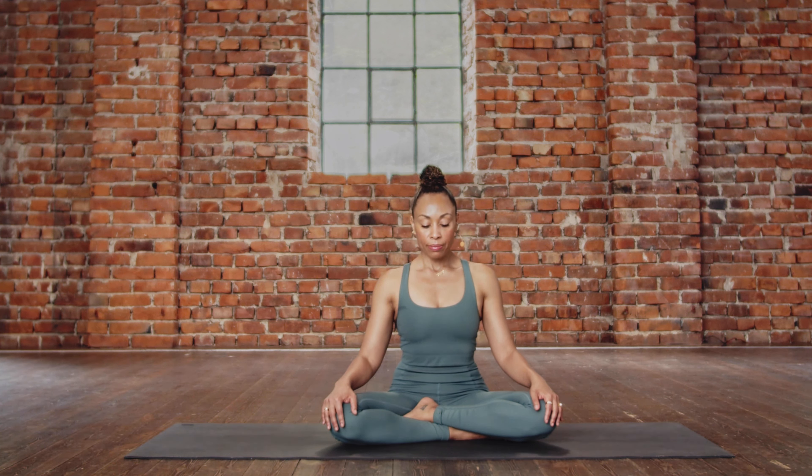Go ahead and inhale... and exhale. Inhale... exhale. Naturally elongating the breath. Inhale... exhale. That's three. Inhale... exhale. One more breath — inhale... exhale.